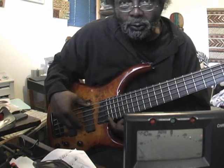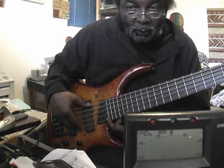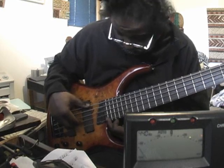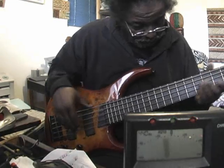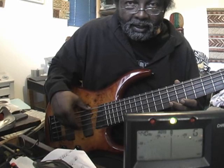We'll even try it at the 24th fret. The 24th fret is a little sharp. But let's go for the 12th fret, which we know is in tune. And intonation is good.